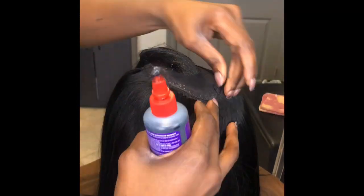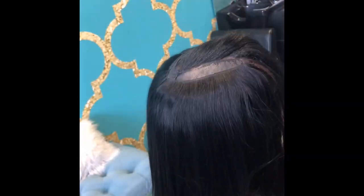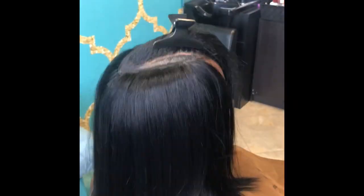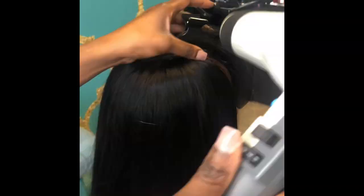Now you can see I'm at the very top of her head. I'm cutting off the rest of the stocking cap that's not needed and closing off her tracks at the top. I have her leave-out already clipped out to the side.